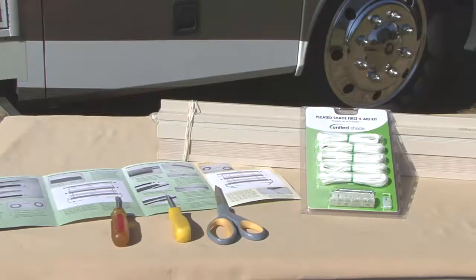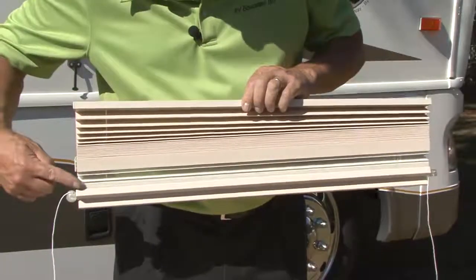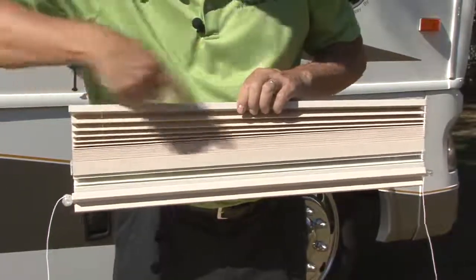The only tools you need for the job are a flat head screwdriver, a Phillips head screwdriver, and a pair of scissors. The shade we are restringing in today's demonstration is a day-night shade with two cords.